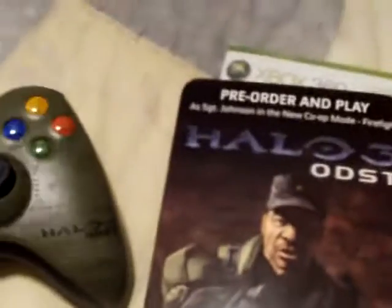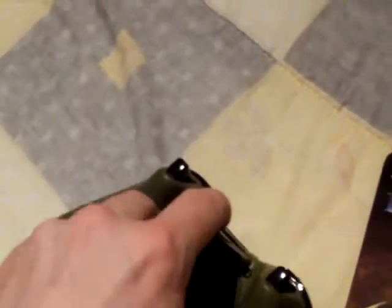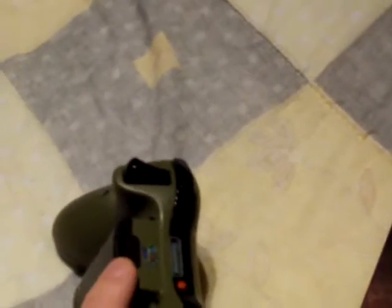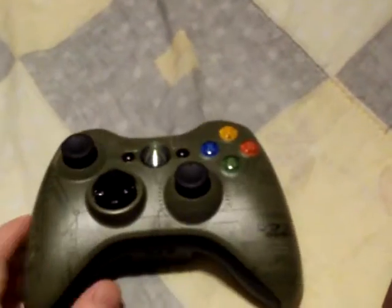Alright, so here is what I've got. The Xbox Collector's Edition of ODST. This is the Collector's Edition controller. It's just a normal battery backpack, not charging. And it's black, so I guess if you want to stay within the scheme of things, you can get the black packs very easily.